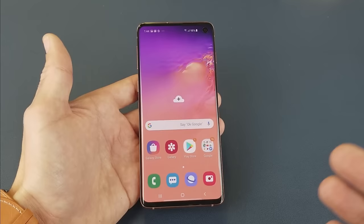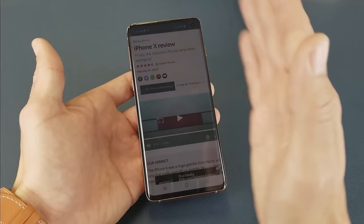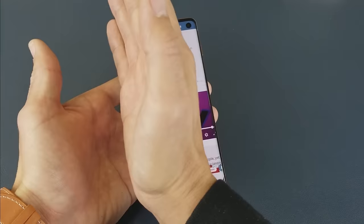Now the second way is to do a palm swipe, which I don't recommend. It's kind of difficult to do sometimes and I don't know anybody that uses the palm swipe to take a screenshot. You just slide your hand from the edge of the phone to the other side, or vice versa. It doesn't matter which way you do it. And you can see it flash right there.